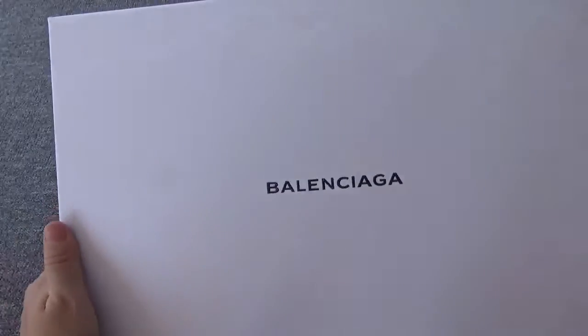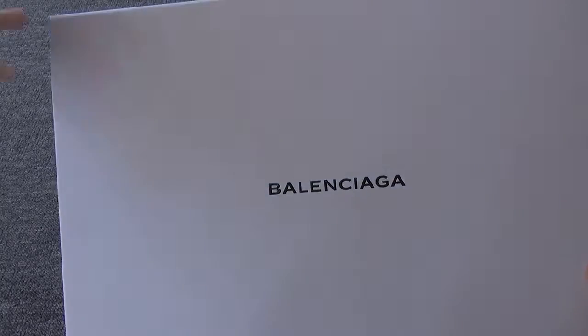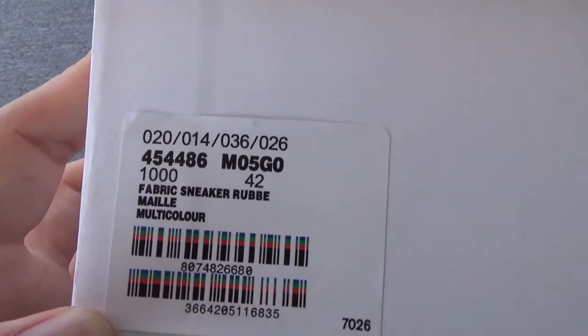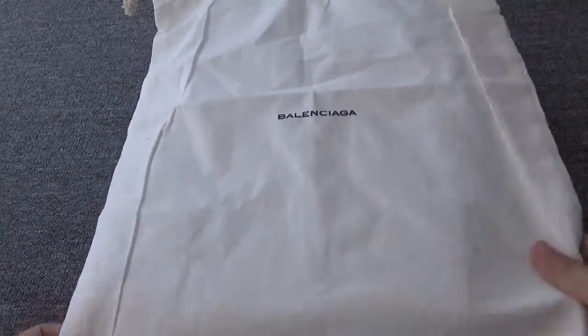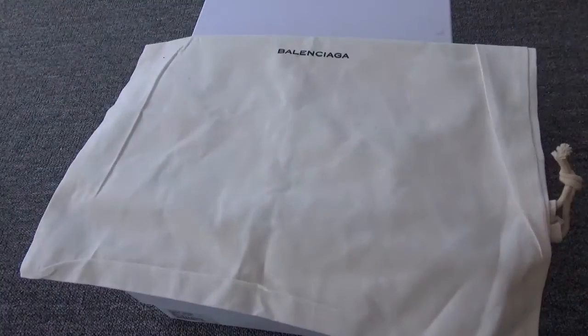Let me introduce the box — the white box with the black Balenciaga logo. This is the size sticker on the box. You can check more details about this shoe. They also come with a cloth dust bag. You can check the dust bag — the quality is great.